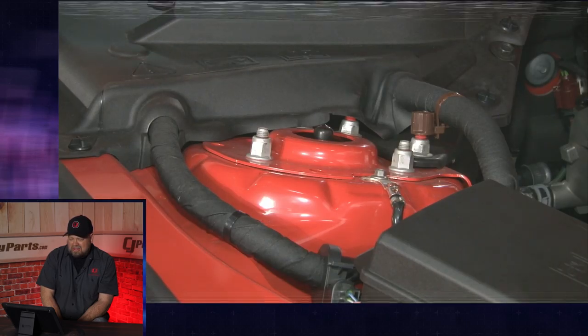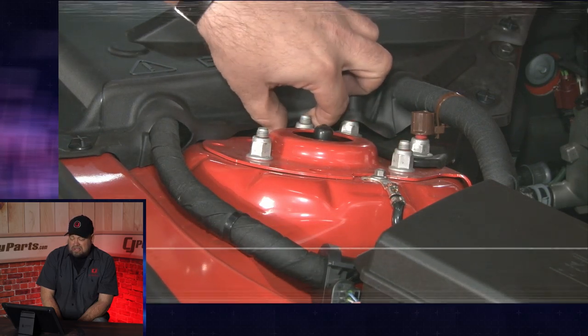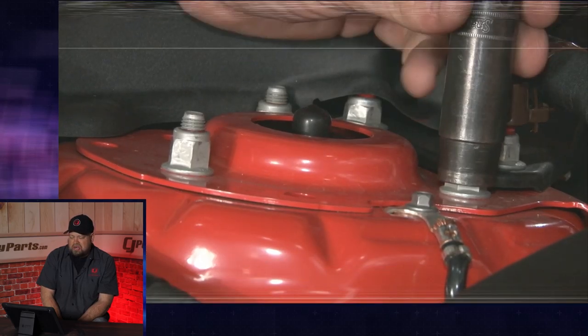I think the car had like 46 miles on it at this point. It was brand new — this was the first one we got. I had ordered my blue car; we ordered a black one. Neither one had come in yet.